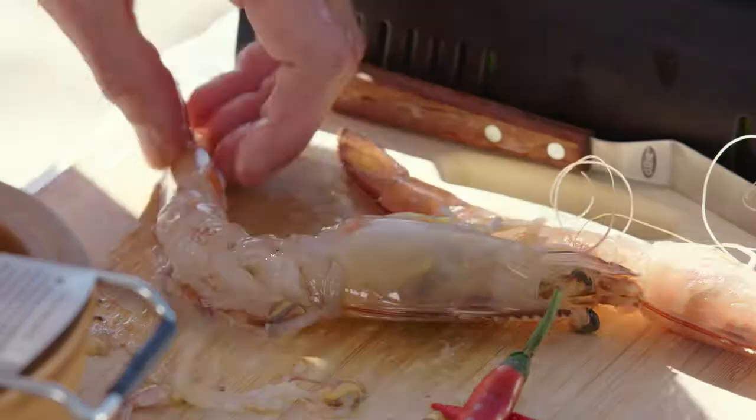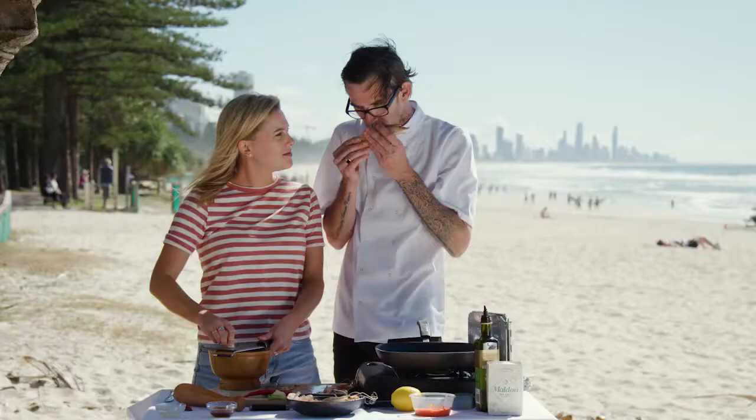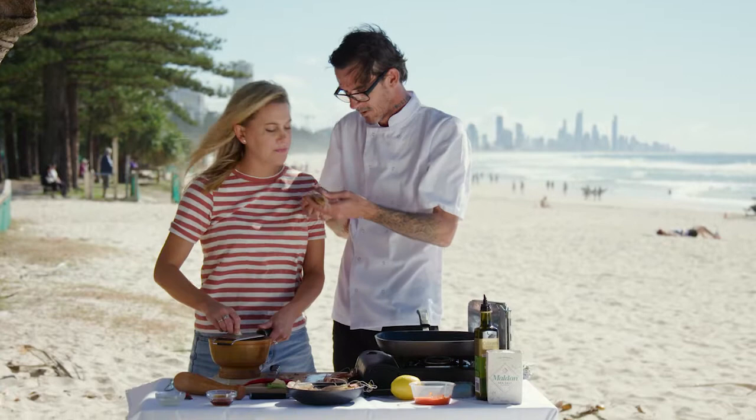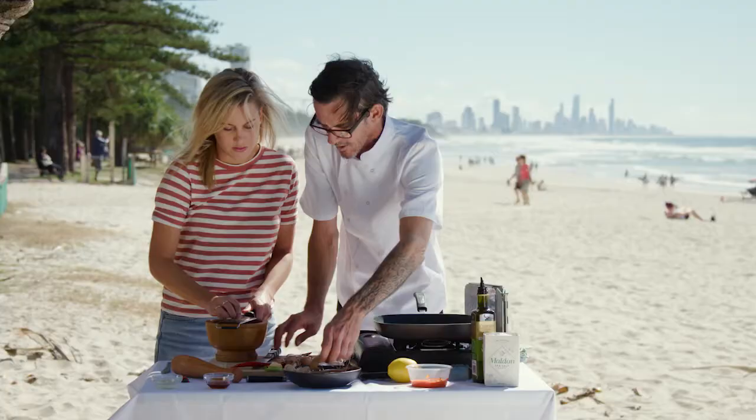What are the key indications of a good, fresh prawn? Well, prawns this fresh that were caught this morning — what I'm looking for is no smell, and a nice firm flesh, and really nice antennas. There's no black spots on the face. When there's black spots on the face, it means it's been frozen — the oxidisation will cause that.